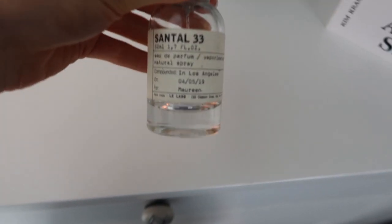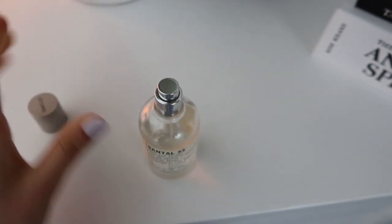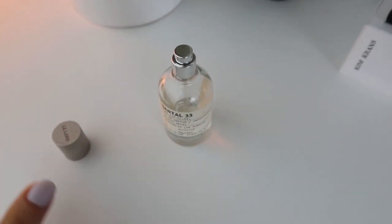This is the best perfume ever — Le Labo Santal 33, but it's like way overpriced. It's amazing. I'm so obsessed with it.